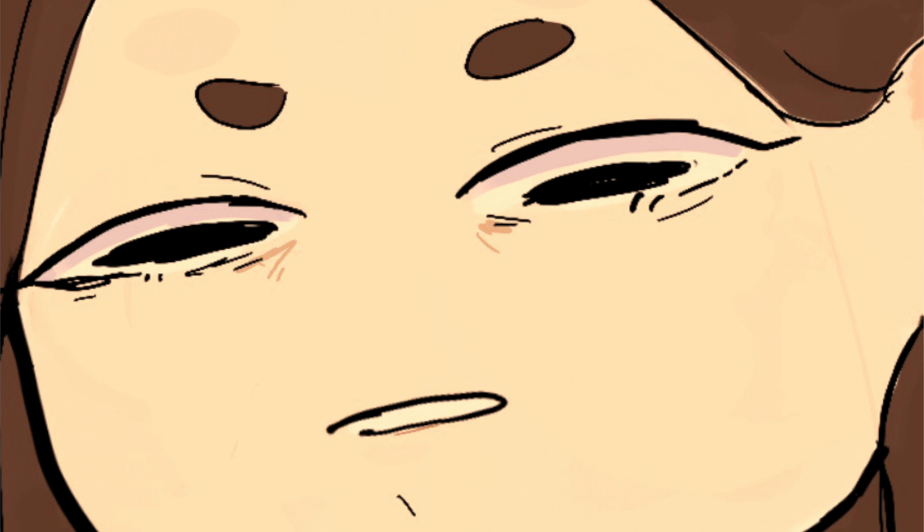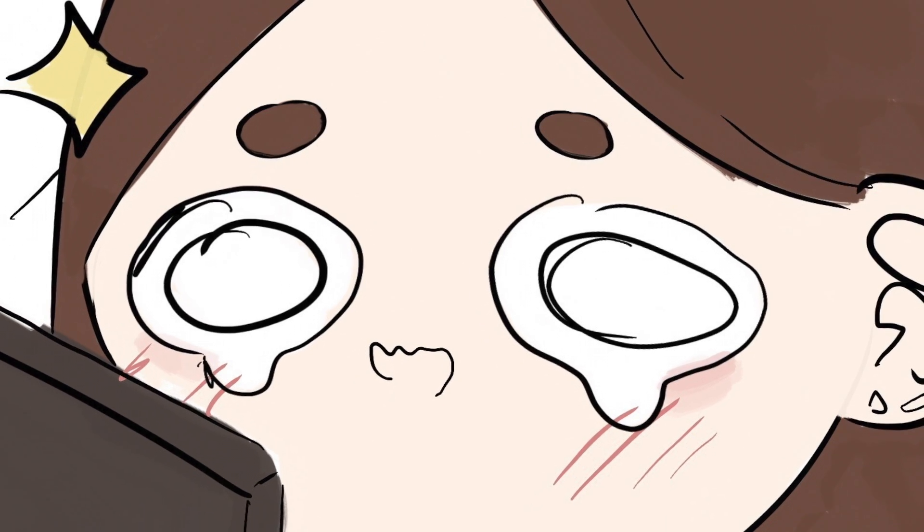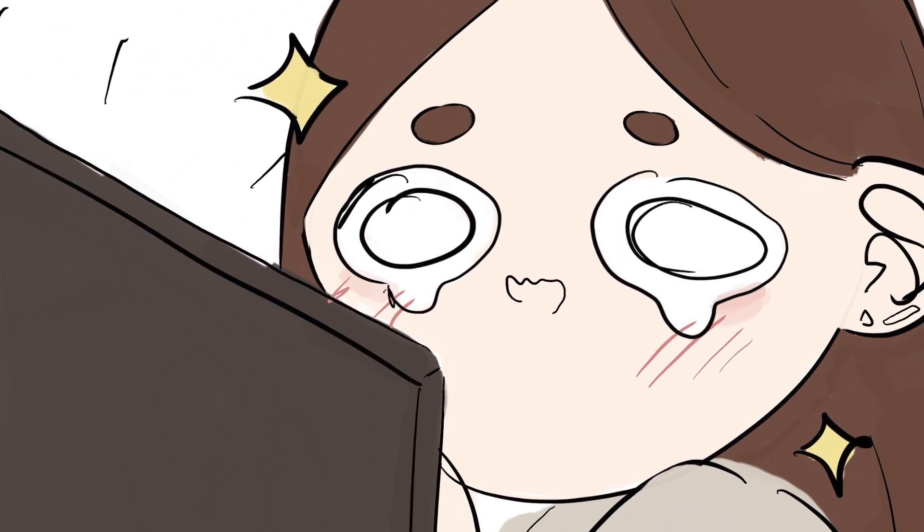As soon as I saw these pictures I was like, oh my god, what was I thinking? I thought I was a good artist — like a really good artist — but I was not good at all. I just thought I was. But I realized that my art has improved so much since then, and I know there are people out there who are trying to improve their art just like I did.